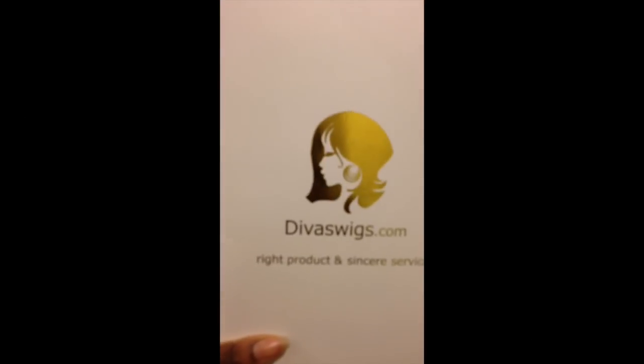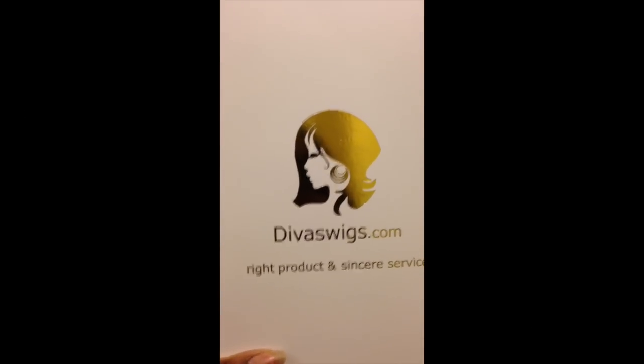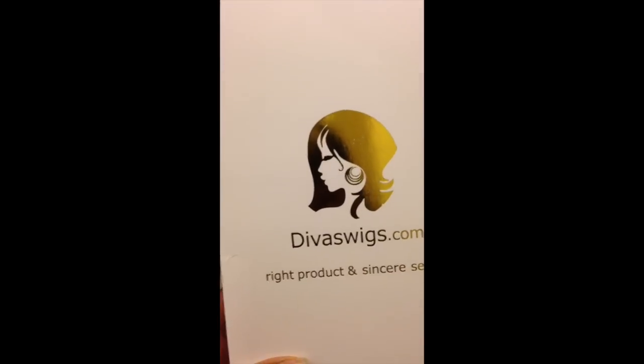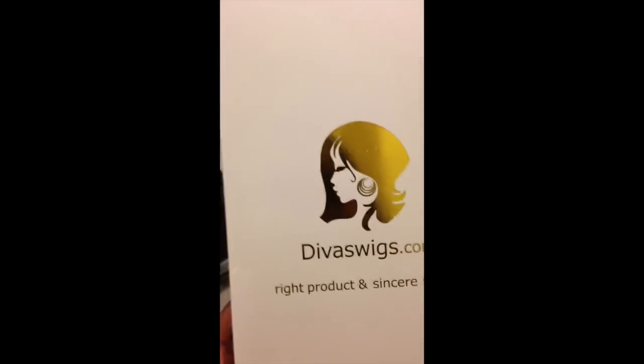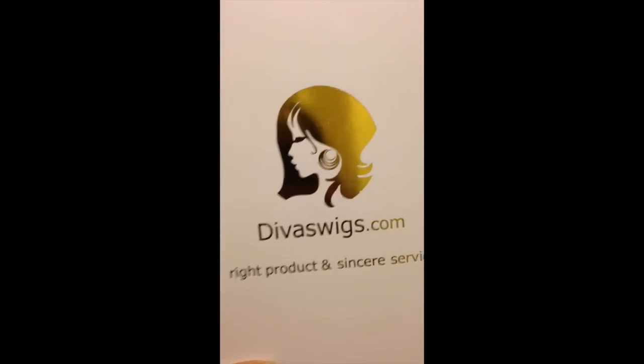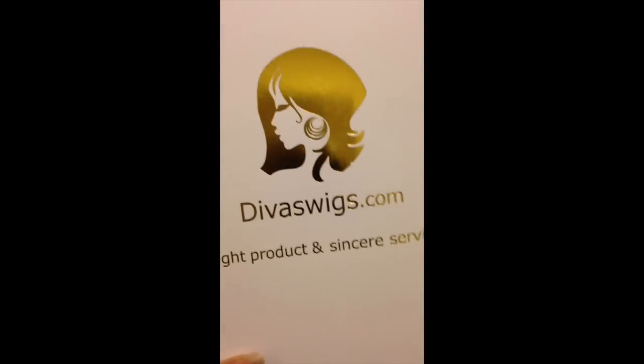This isn't my official video style, so don't expect an amazingly clean background — I've recently moved into this room. Apologies in advance for any mess. The box says 'Divas Wigs — Right Product and Sincere Service.' I must say the service I received from Divas Wigs has been exquisite — how quickly they've responded, how many of my questions they've answered. They do know I'm going to make a video, so keep that in mind.